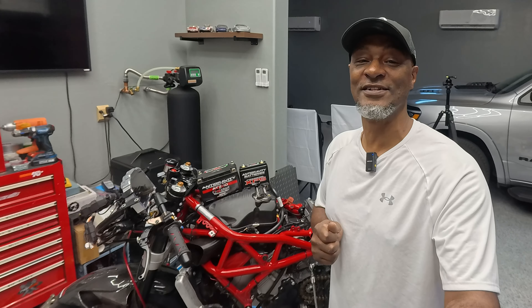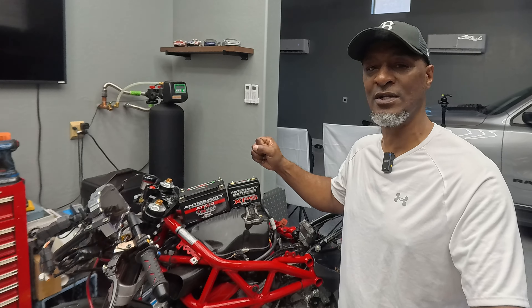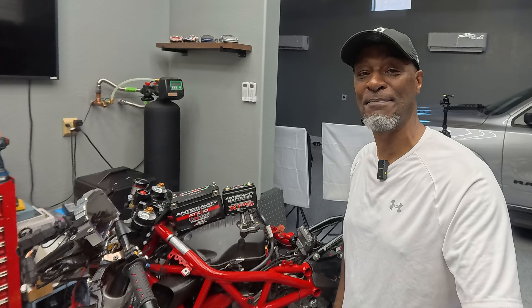Hey, what's going on guys? Welcome back to the channel. In today's episode, we are going to be working on the front brakes and we're going to be upgrading the battery on our F3XX track bike build.